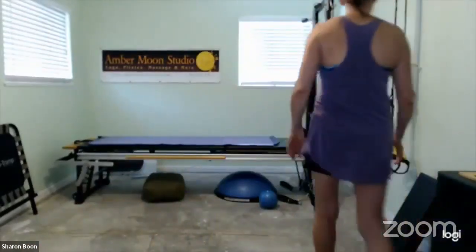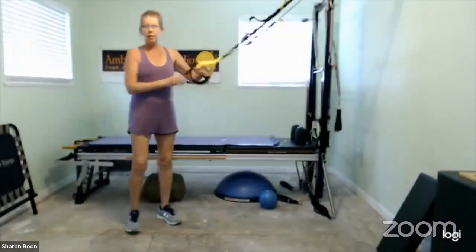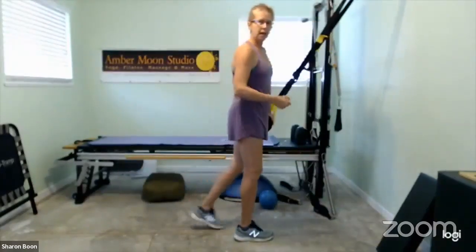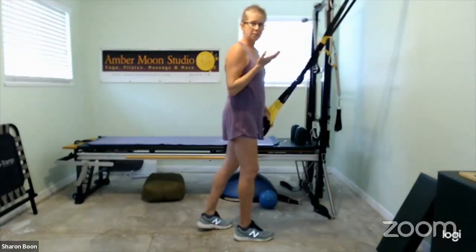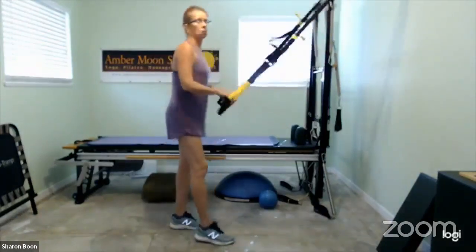So today we are working awesome arms with the TRX. Have your TRX handy. Next week we are back to dumbbells, and we're going to do Monday with emphasis on triceps and Friday with emphasis on biceps. We'll still get shoulders in there as well, but just know that slight change for next week. So we do both of them — it's really a complete workout.